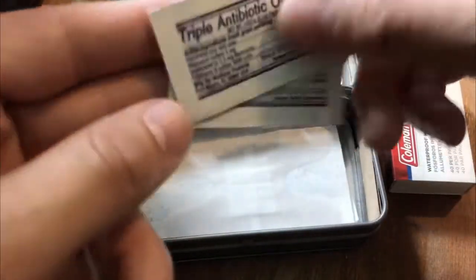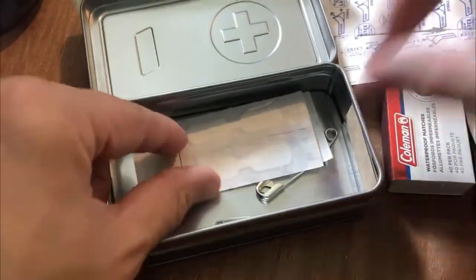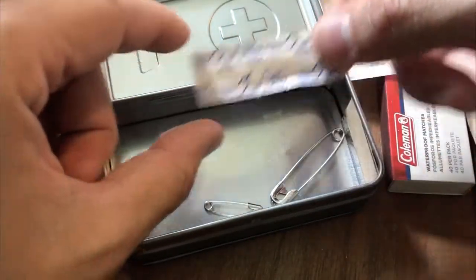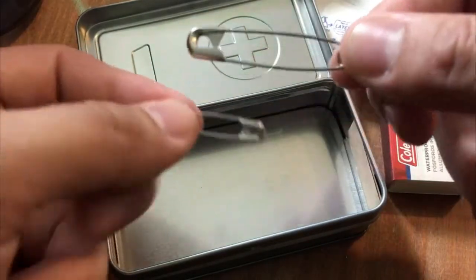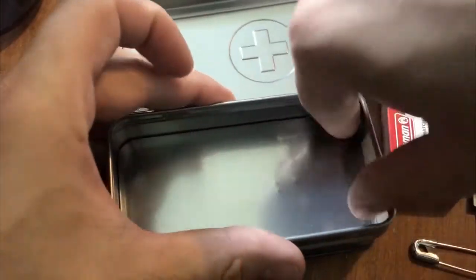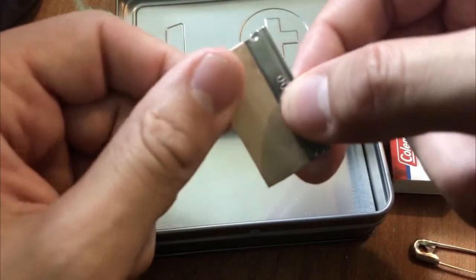Some antibiotic ointment, some knuckle bandages, some smaller bandages, some butterflies for your more serious cuts, then some spot bandages and more of these little guys. Two safety pins in different sizes, which I've seen videos of people turning into fish hooks or whatnot — create a survival tool for however your imagination works. And then a little razor blade — not much as a cutting tool, but it's something.